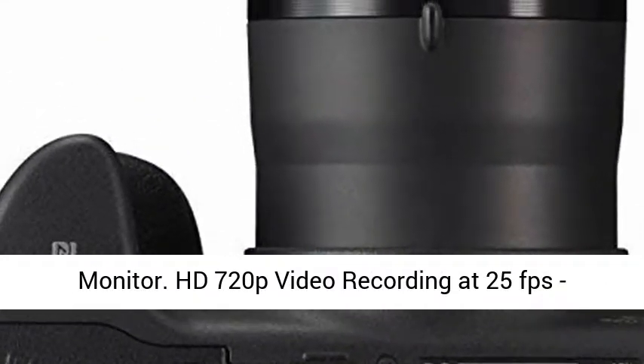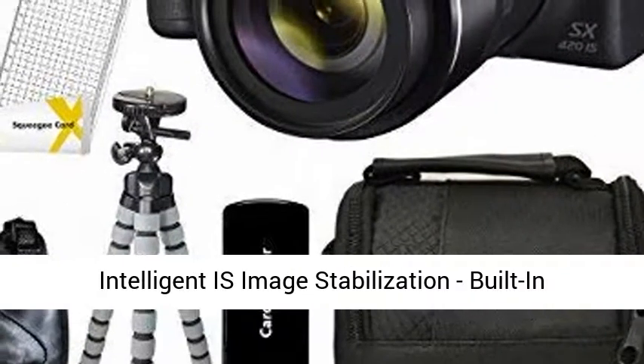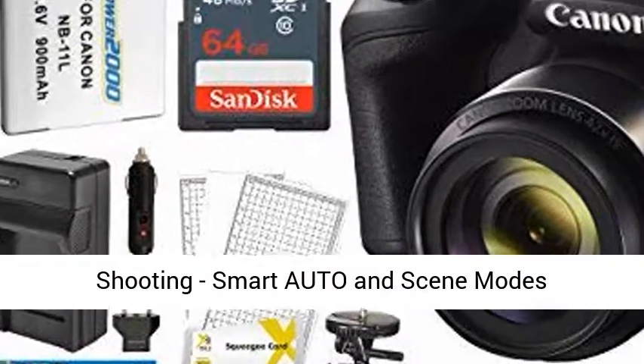HD 720p video recording at 25fps, Intelligent IS image stabilization, built-in Wi-Fi with NFC, ISO 1600 and 2.2fps continuous shooting, smart auto and scene modes.